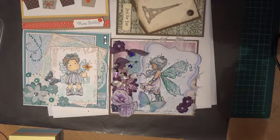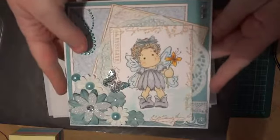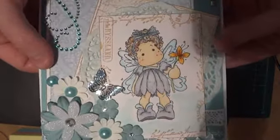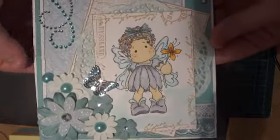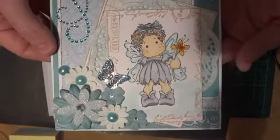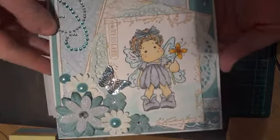Hi everyone, I just got a couple of cards to share that I've made lately. This one is my first Copic coloring experience, so it's a little bit rough and there's definitely a lot of room for improvement, but it didn't come out too bad. It was also my first Magnolia image to color as well, so I had a really good time coloring that. I think she's called the Summer Fairy or something like that and she's a fairly new one.